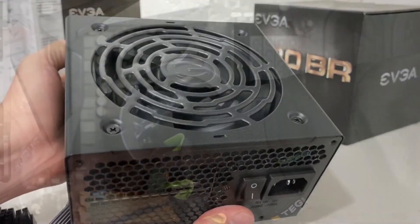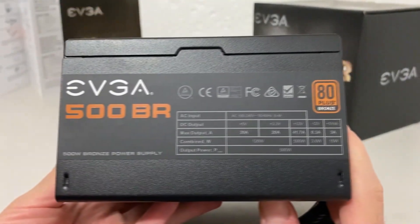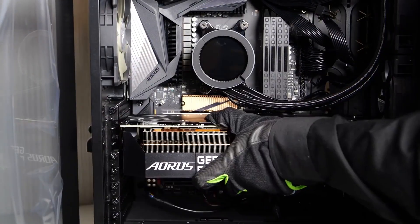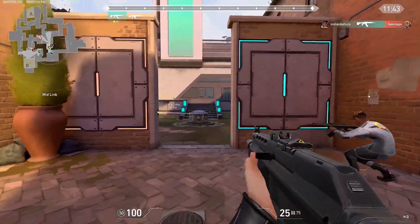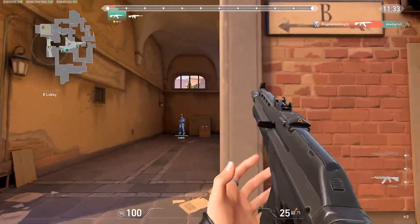Everything I'm downgrading now can be upgraded later. For the power supply on the downgraded build, a 500W 80 Plus Bronze will be enough, but consider upgrading it for future-proofing — for just $20 more you can get the same 650W 80 Plus Gold from the main build to keep your upgrade path open. The total price for the downgraded build is $800, and you're still getting excellent 1080p performance capable of running a 144Hz or even 240Hz monitor on lower settings in competitive games.